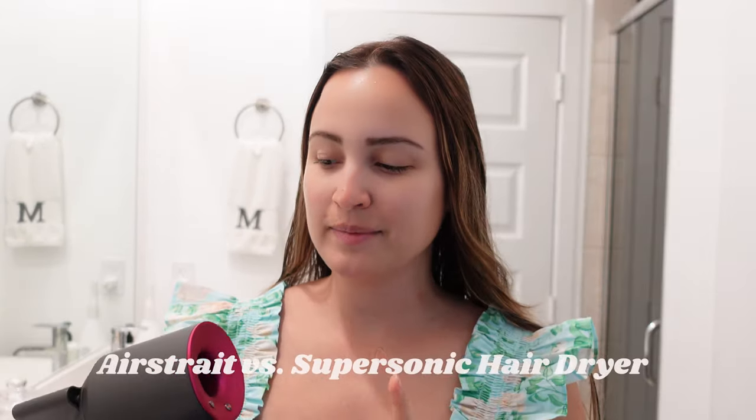The Air Wrap is really good if you want a complete styler — for curling, straightening, or a blowout look with multiple different styles. If you're looking for something that gives multiple looks, the Air Wrap is the way to go. However, if you just prefer straight hair like me, the Air Straight does that above and beyond. It's also more travel-friendly since it's just one tool with no multiple attachments. But ultimately it depends on what you need.